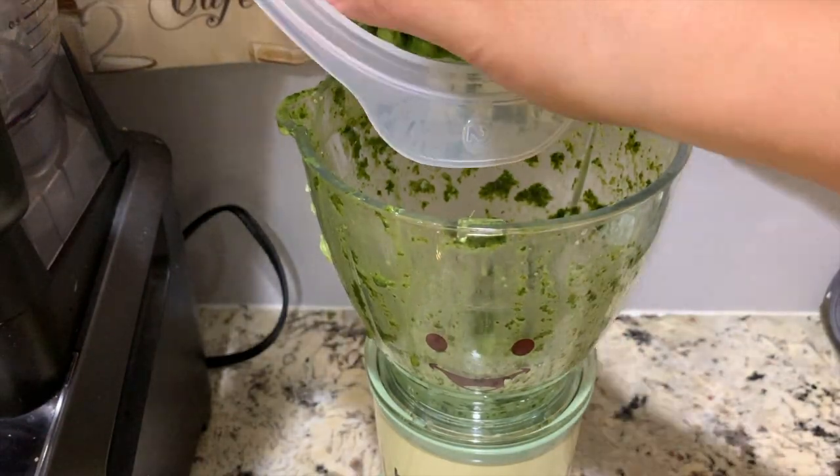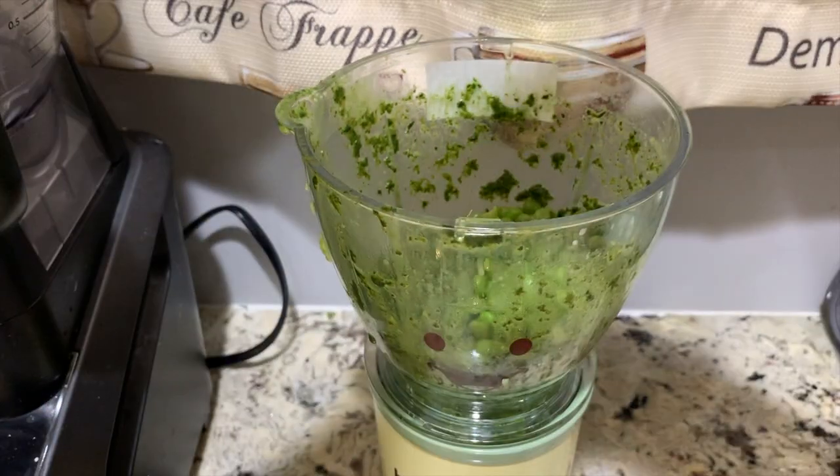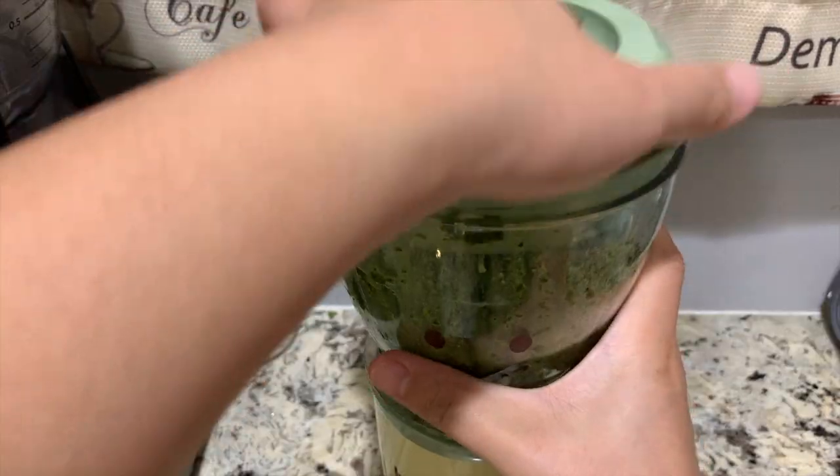This time, let's blend the green peas. Add breast milk, formula, water or bone broth.